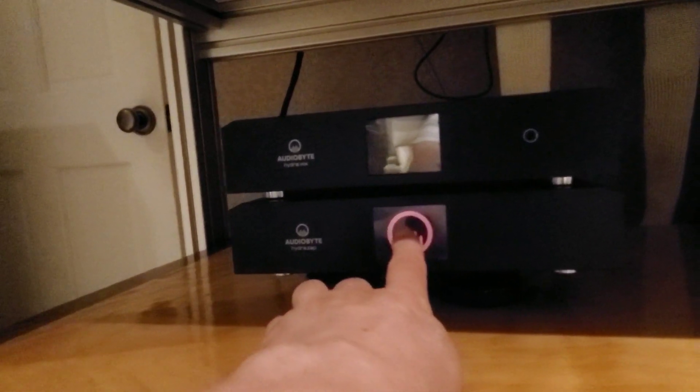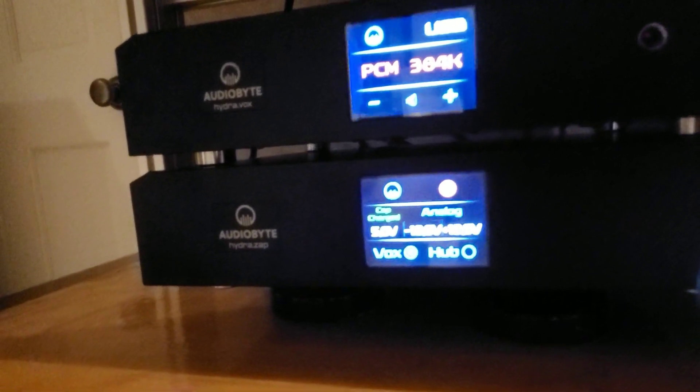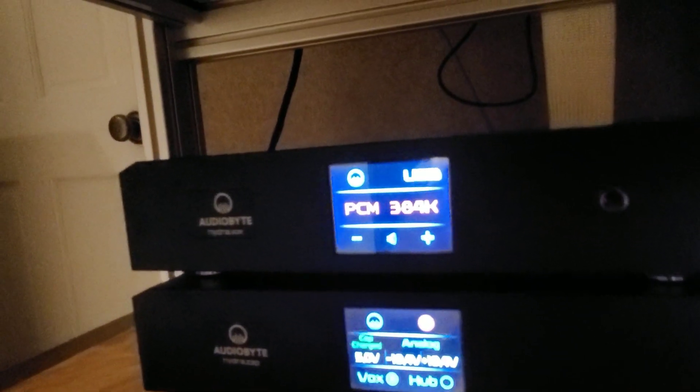We've got a touchscreen here. Press that — boink. And look, we're powering up with this UltraCap power supply, and it has two banks. It's got isolated digital and analog power supplies, which power up the DAC on top.